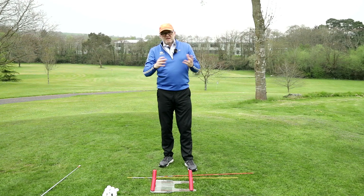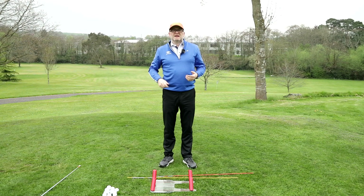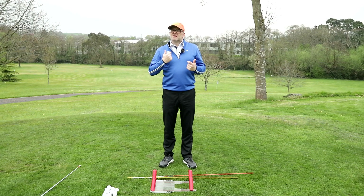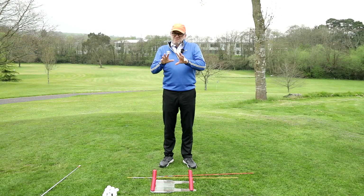So the practice routine would be: five full body turns, five hip turns, five practice swings. And when you get back to hitting golf shots, it'll be five full body turns, five hip turns, five practice swings, then hit five shots — repeat the same activity. You'll more often than not make much better swings in the long run.